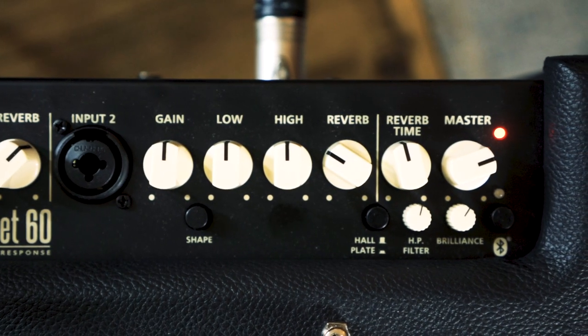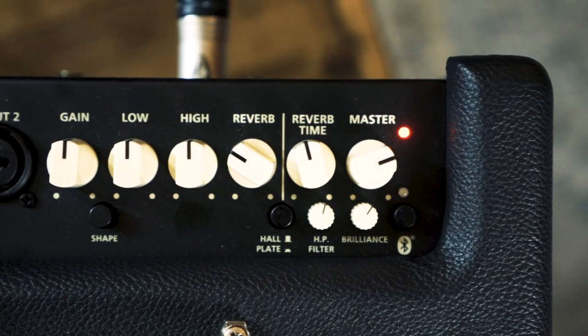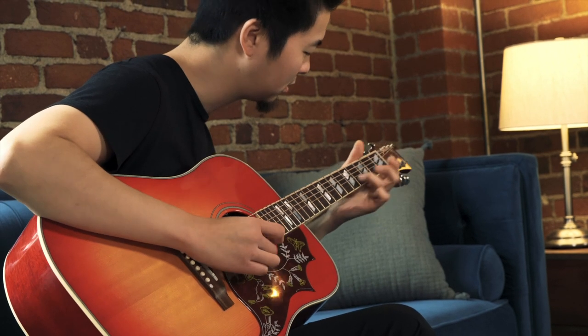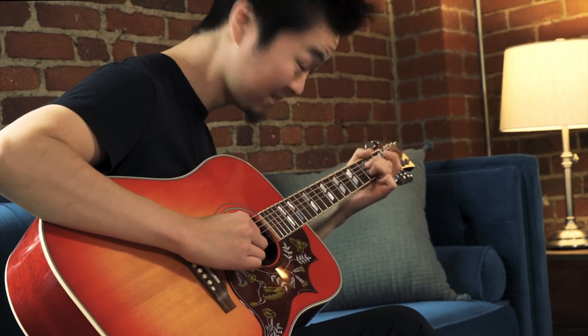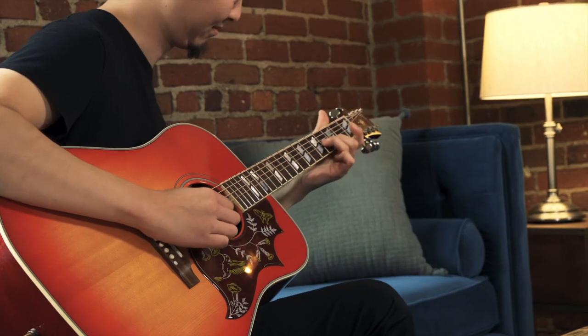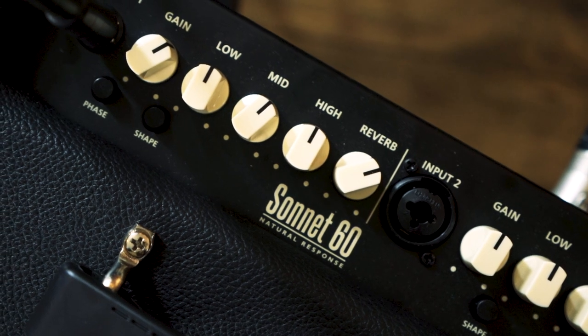It's got an acoustically-minded high-pass filter, brilliance control, and multiple reverb types. The 6.5-inch speaker and tweeter crank out 60 watts of natural amplification, and multiple inputs give you options.